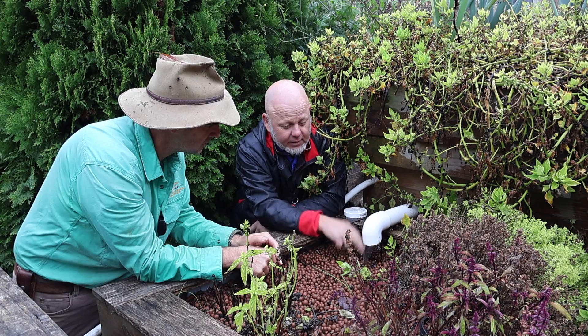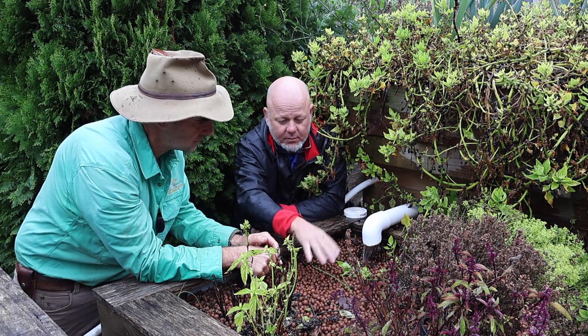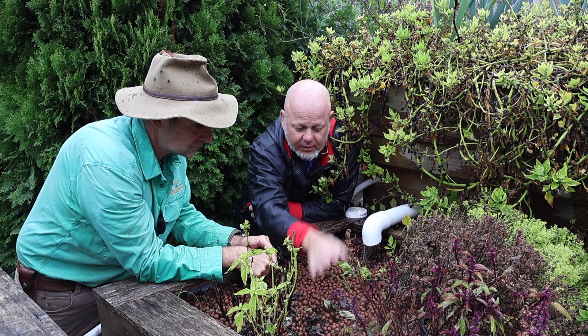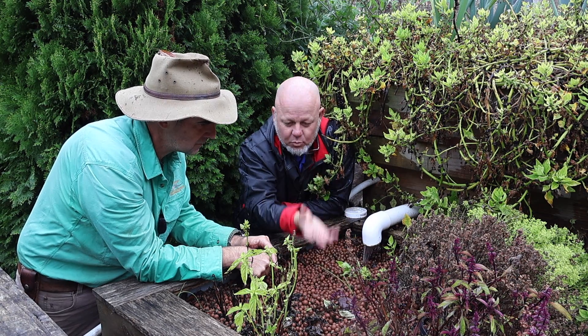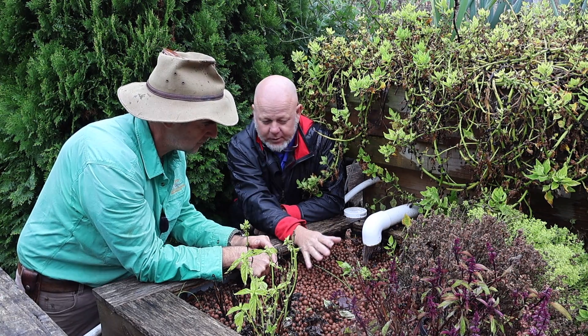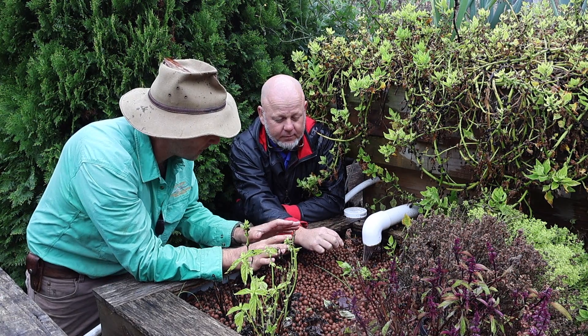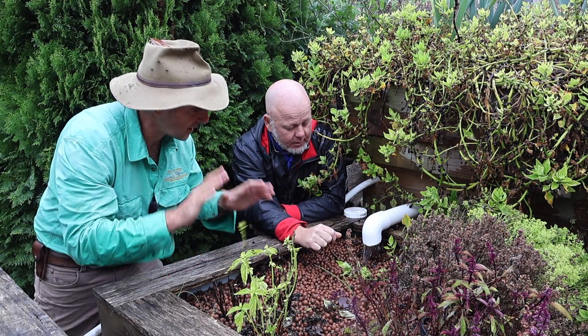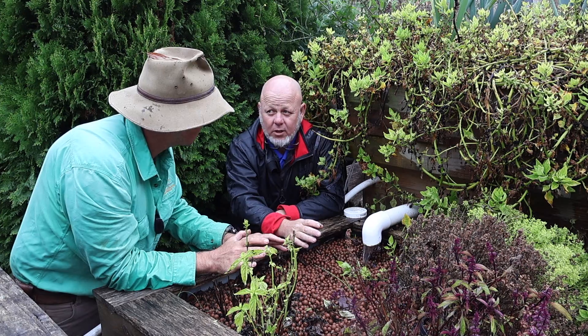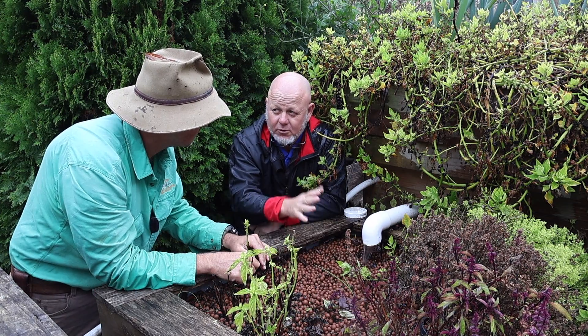Heterotrophic bacteria will get a foothold there, spread through the system, and decaying leaves will provide even more food for them. We don't want to promote that. Keep your growth area thoroughly clean and free of any algae — algae is an indication of dirty water, and we want good growth with not too much work.